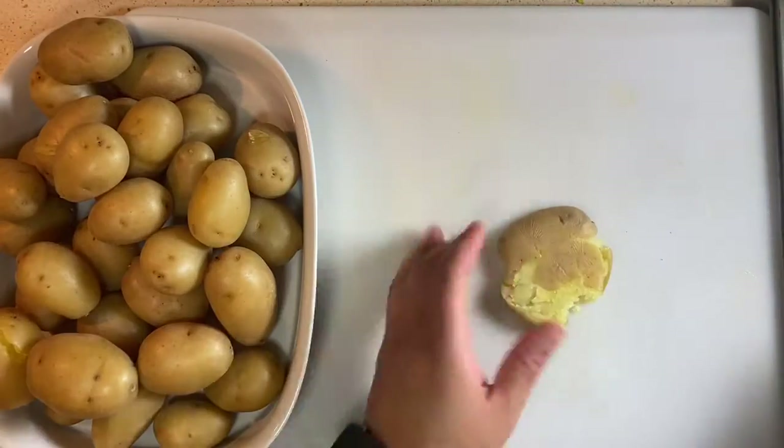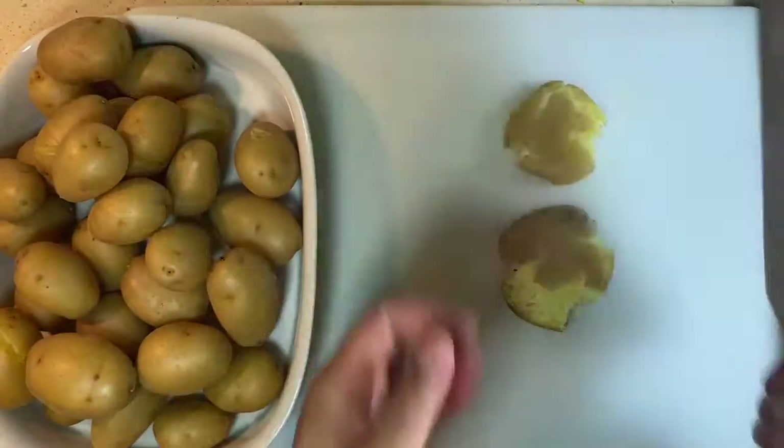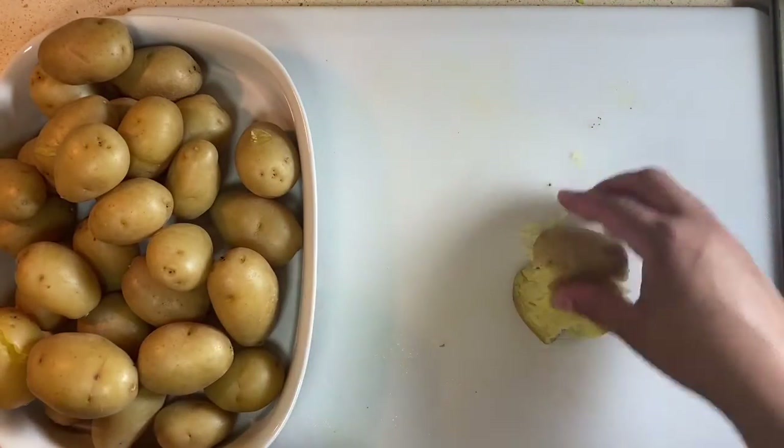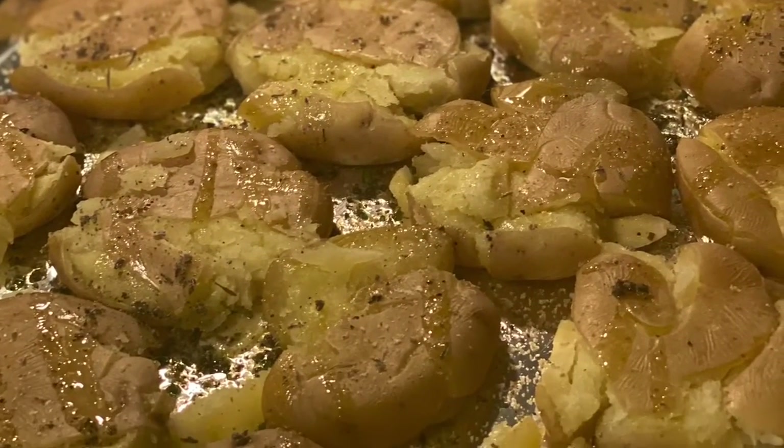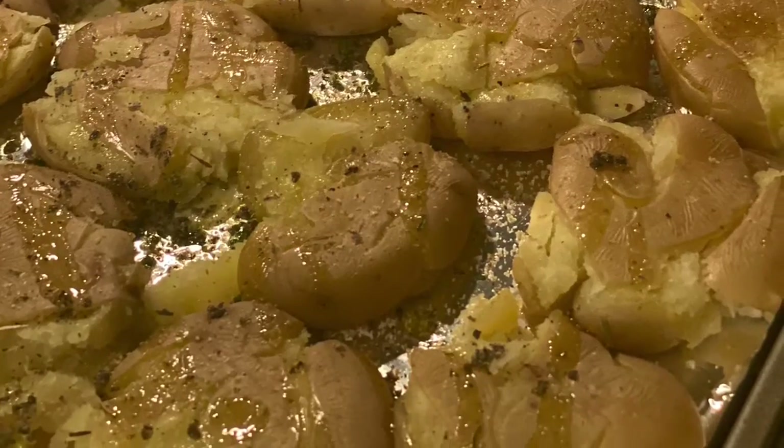We're going to season again with more olive oil and our seasoning salt — not just salt and pepper, our seasoning salt, because it has all the extra good stuff. Then we're going to put it in the broiler for about five minutes until they get nice and crispy.